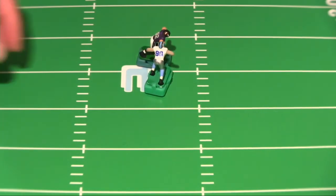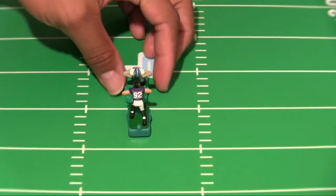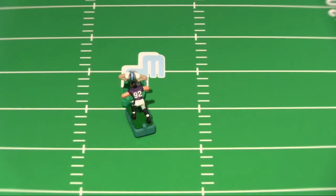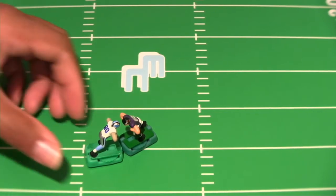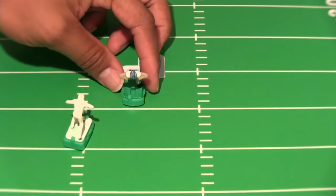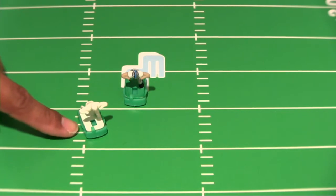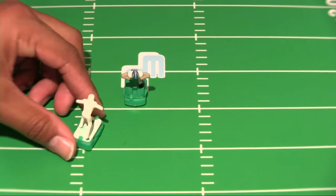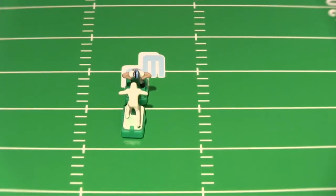It appears the Ndamukong Su figure and base is winning the battle. Let's turn him around — getting the same outcome. Still got some more guys, so we're going to bring in our no-name guy. Remember, his base was soaked in .34 brake fluid. So we're going to bring him in and match him up against Ndamukong Su. Let's see what we get.